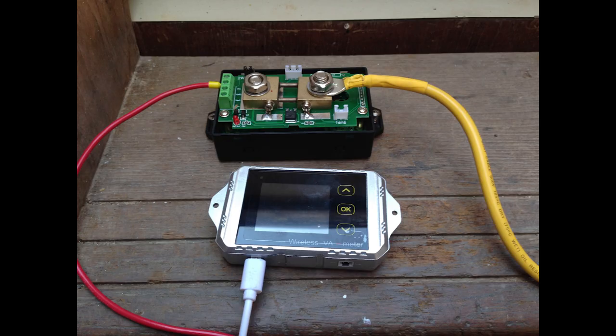Here is the shunt getting ready to install. The thing I liked about this particular shunt, like the other one I installed for the secondary battery bank, is that this is Bluetooth, so it doesn't require me to mount or run any wires to the screen. I can mount this over where my controllers are and see a total for the energy going in.